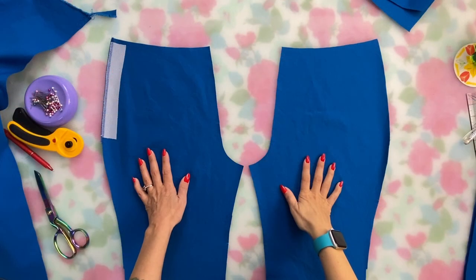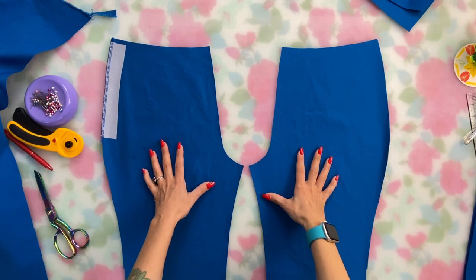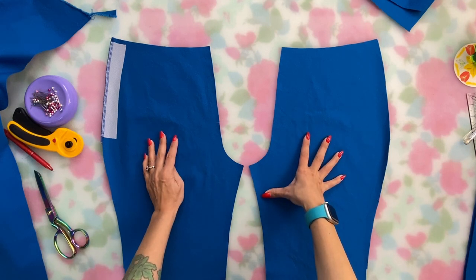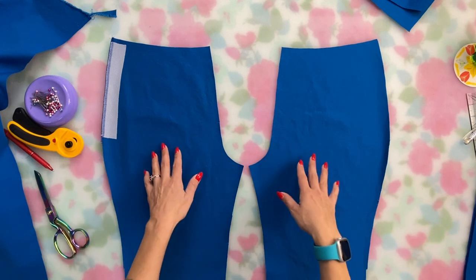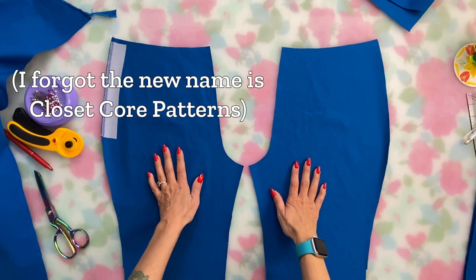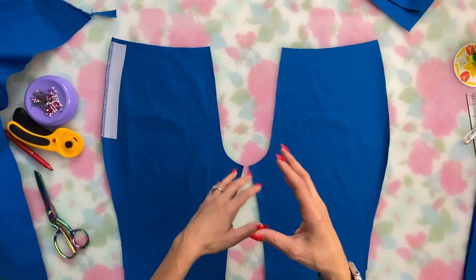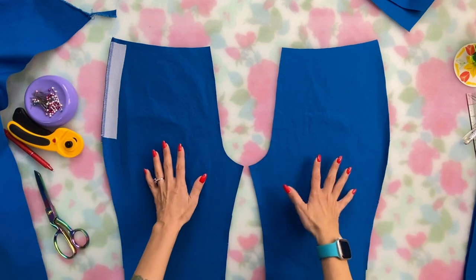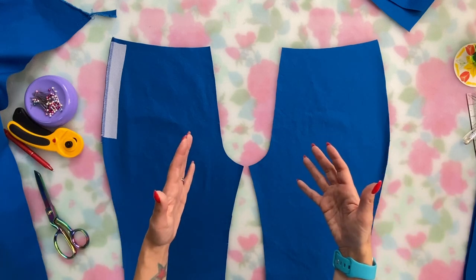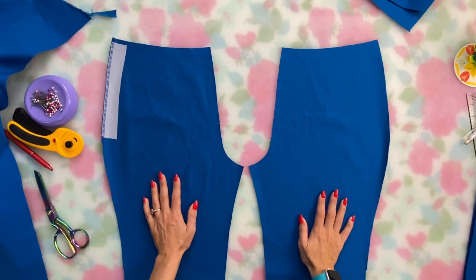I want to talk about pants assembly because I think assembling legs is just needlessly confusing in some modern patterns. I'm going to share the method I use — from both a vintage trouser pattern I have and the Closet Case Files Ginger Jeans pattern. Instead of sewing inseams together or sticking one leg inside the other and sewing the whole crotch seam, you assemble the legs as they present on your body. It feels a lot more intuitive and I think it's less prone to error.